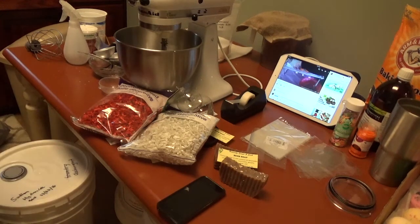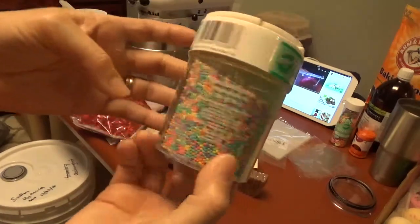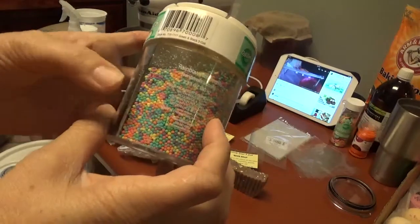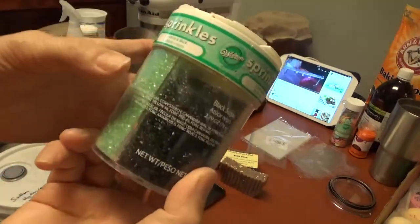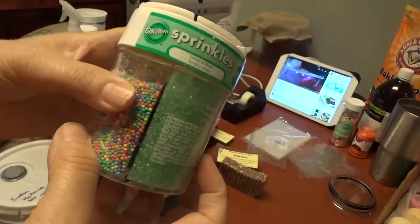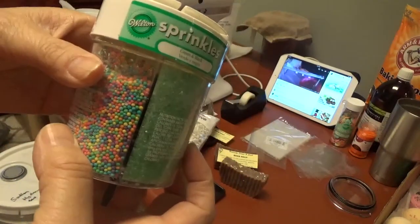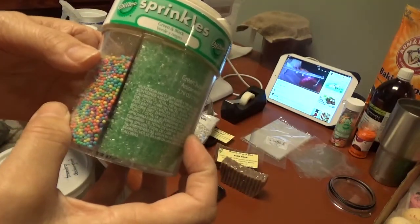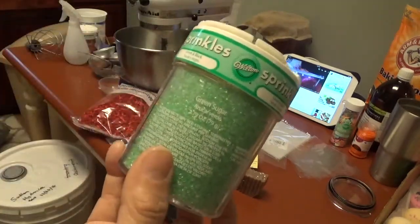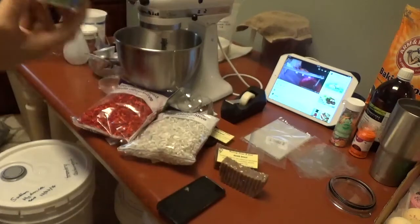Also, when this kind of stuff goes on sale at the store — if you're planning on making bath bombs or even soaps — look for these decorative items because they go on sale and you can use them to decorate and play around with your bath bombs, bubble bars, or whatever you're making. That works wonderful.